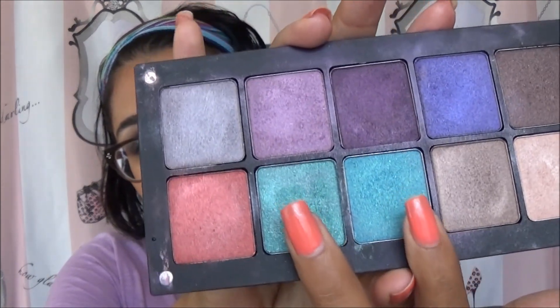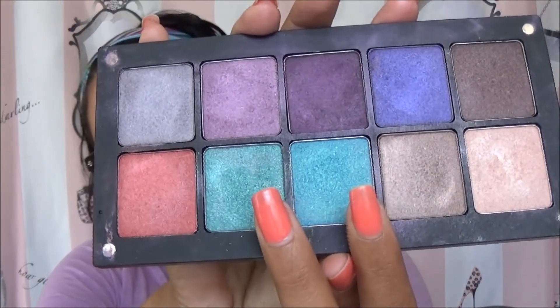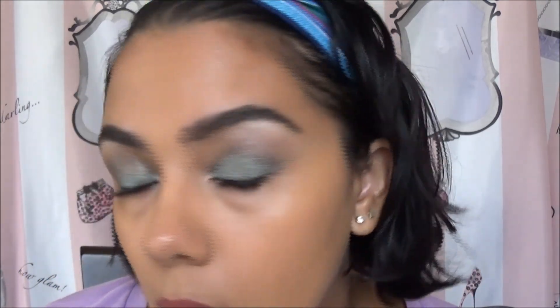I only used two colors in that video — well, three if you count the base coat — but I only used these two colors from Inglot, that was it. I'll put the color numbers somewhere on screen so you guys know. These are the only two colors I used for the entire look, so it was a very simple look. I'm wearing it now since I just recorded it.